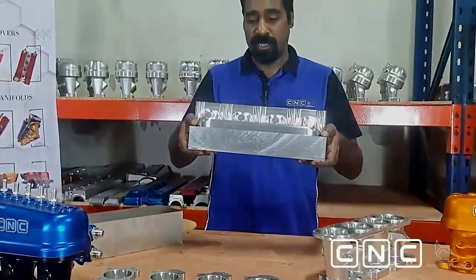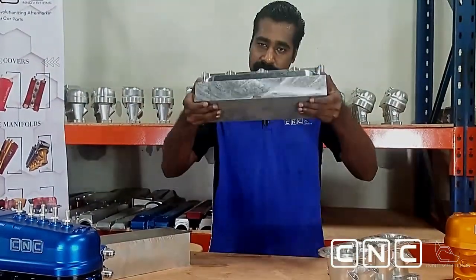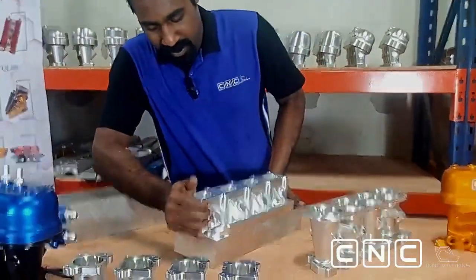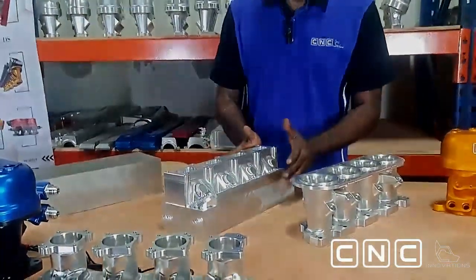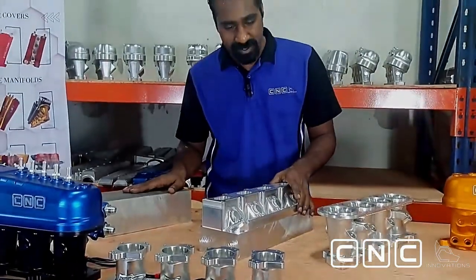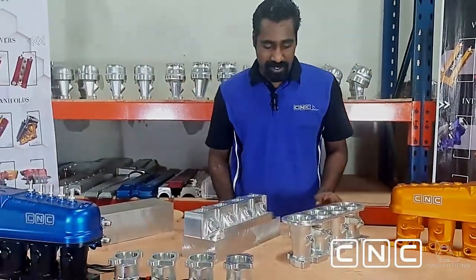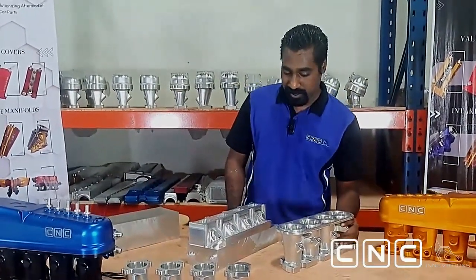Now, once this aluminium is placed inside the machine, this happens — you can see this. This is the half-finished product. What happens is it goes into the machine, and once it's done they turn it over and let the machine go again. So this is already slightly lighter compared to the raw block. Look at this — it already looks good.